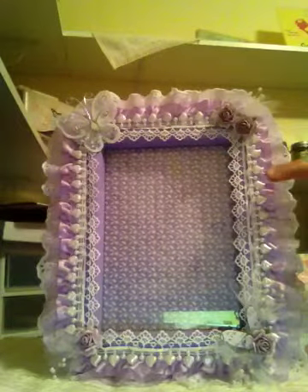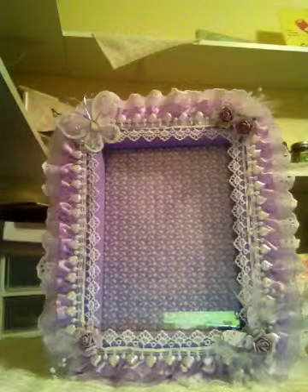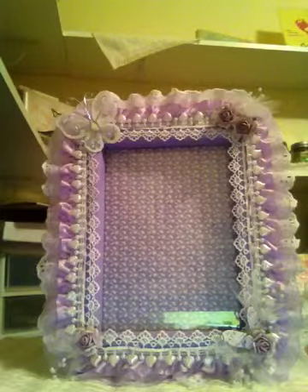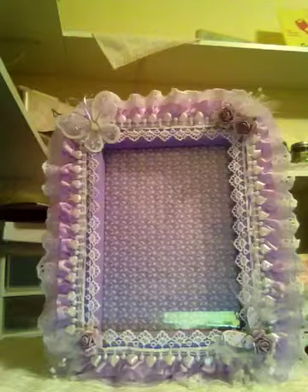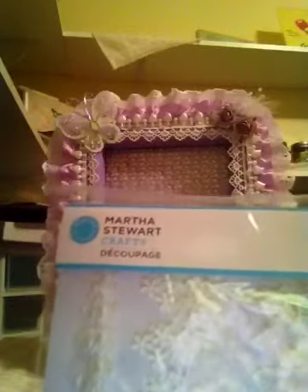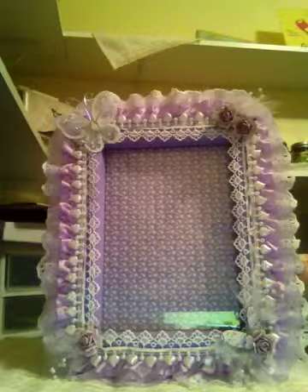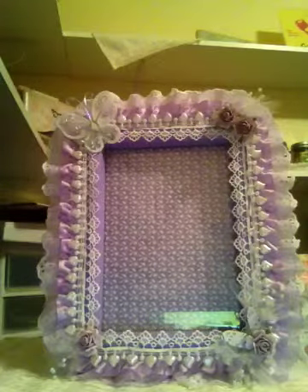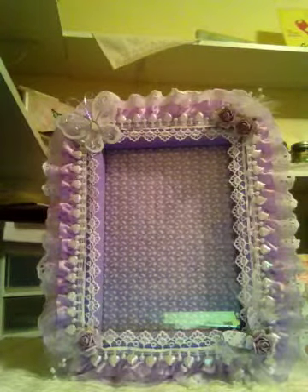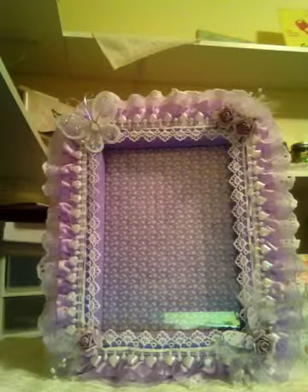The pearl trim that goes around the frame came from Hobby Lobby. The delicate lace that goes around the inner part of the frame is Martha Stewart lace trim — I got two packages of it in a haul around Christmas time. It's normally $9.99 but I got it 70% off, so I was really excited about that.